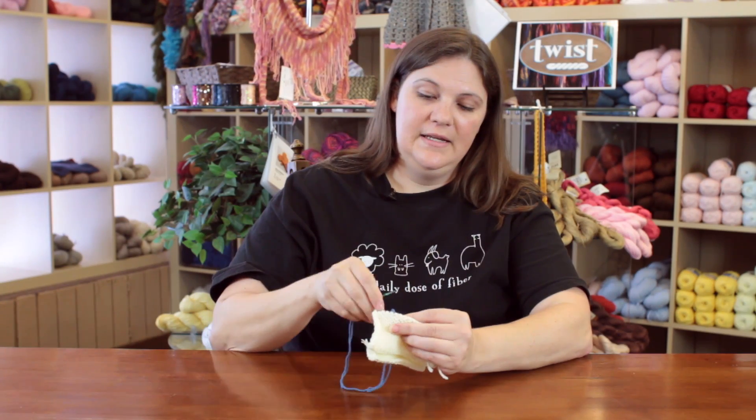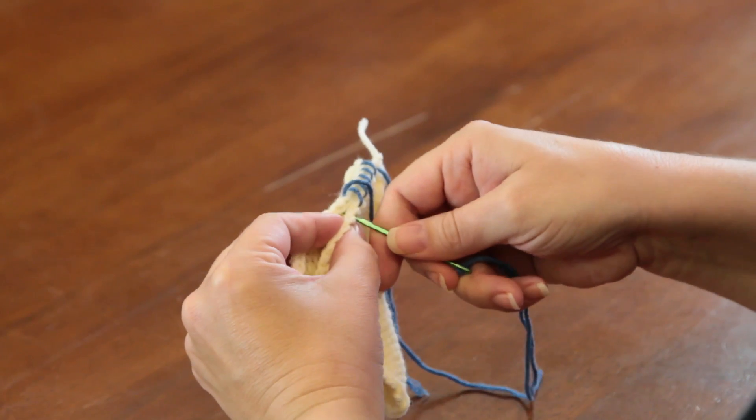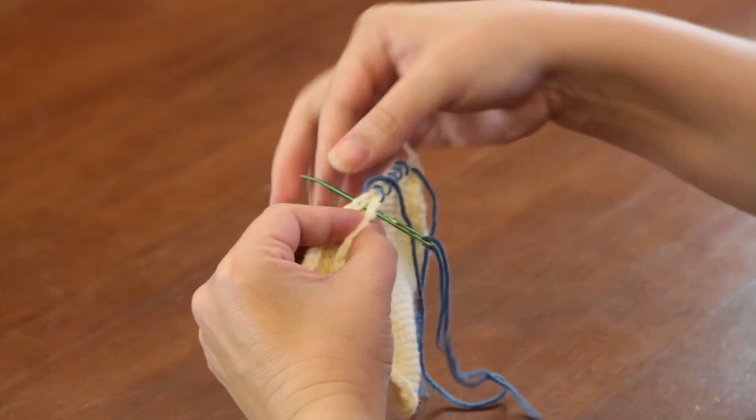Your seam will be neatest if you line up each stitch exactly with its neighbor stitch so that you have the same number of stitches lined up together.